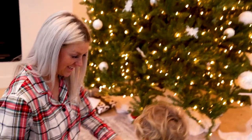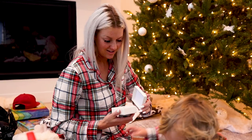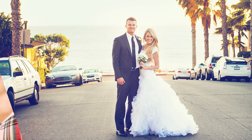What is it gonna be? Oh my gosh! Babe! Look at those earrings! So pretty! Thanks, babe!